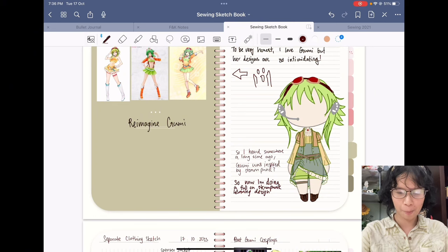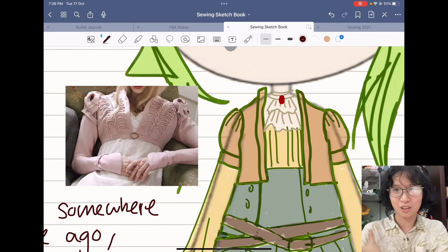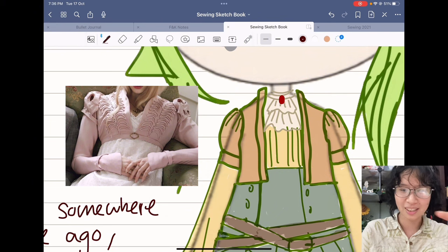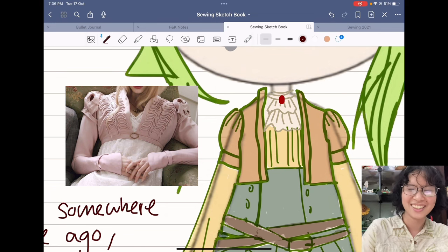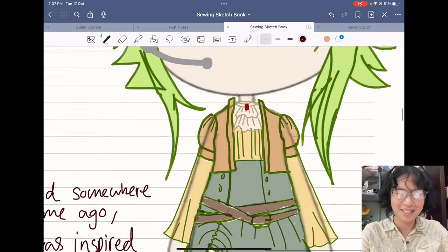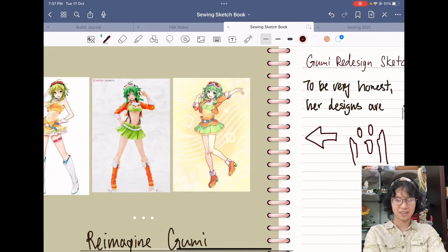I drew a puffy sleeve — puffy sleeve is basic, but in spencer jackets they like to make a really intricate mass of puff on the sleeves, so that's what I want to attempt. There's also really nice soutache detailing — making a pattern out of strips of fabric — which is also exciting to try. I find steampunk has a lot of really cropped jackets in people's designs, and Gumi has really short jackets too, so I feel like it suits. That's the first thing I drew.